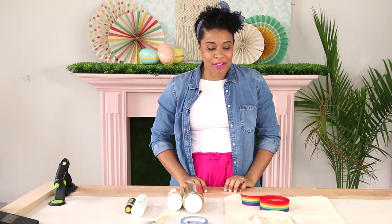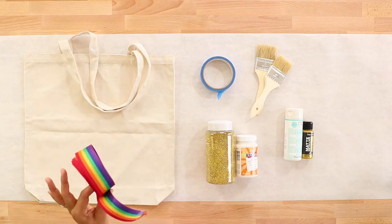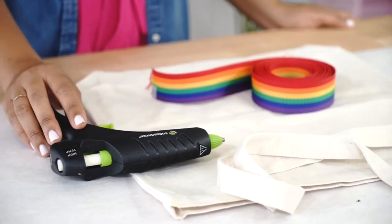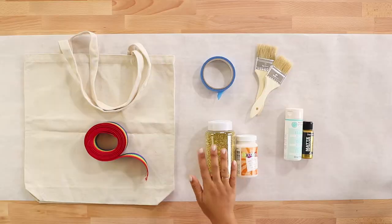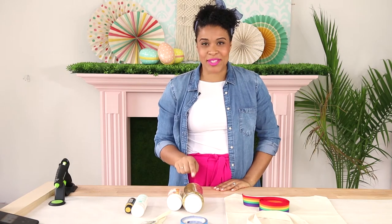To make your tote bag you're going to need a few simple supplies. You're going to need a canvas tote bag and about three yards of rainbow strapping — you can pick it up at Joann. You'll also need a glue gun with fabric glue sticks, and gold glitter. You probably don't need this much gold glitter, but you'll need some.